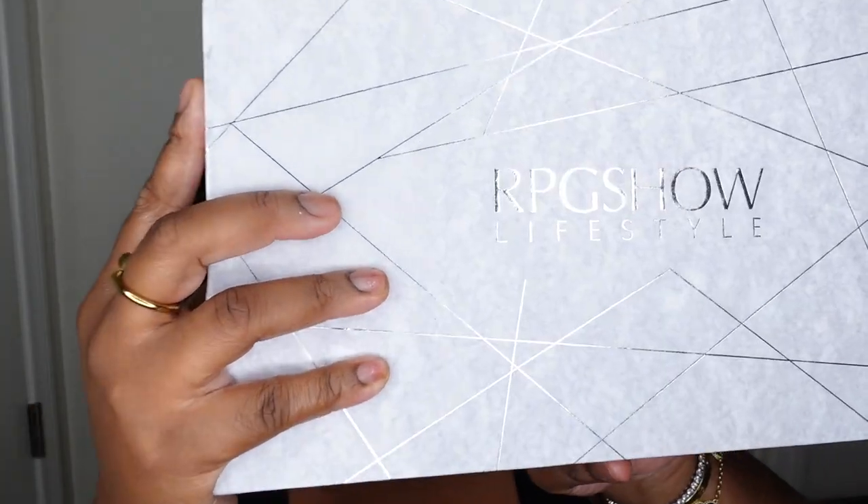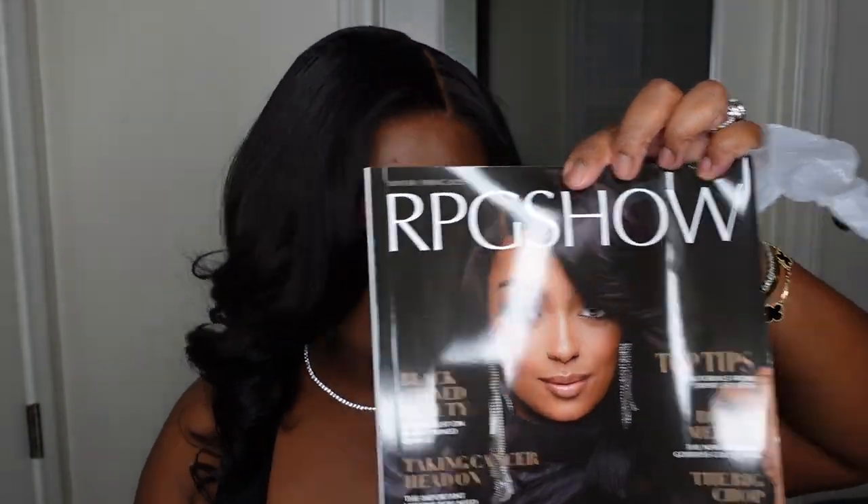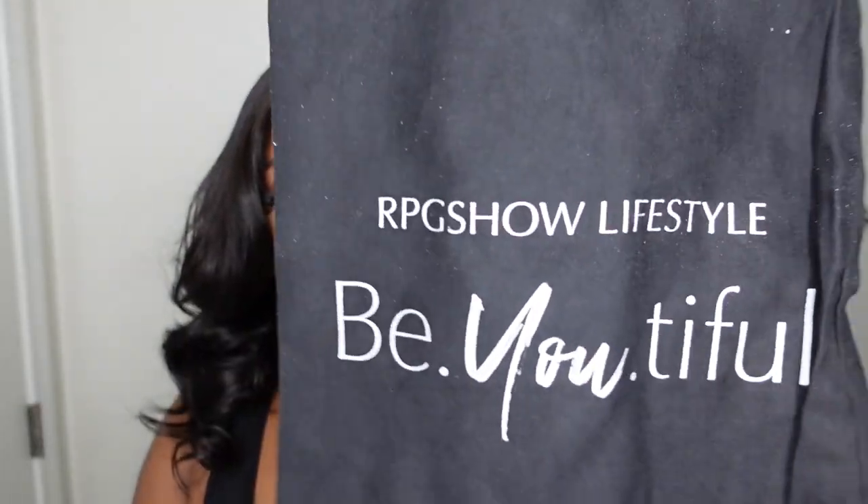This one did come from RPG Show Lifestyle. You guys know I love this company and this is their packaging — love their boxes. This is like your info card, your receipt, your thank you, all of that. Inside, they also gave you some brown wig caps and they are brown like me, so that is perfect. They did also include their RPG Show magazine. And then another info card as well as a really, really good quality, really nice dust bag — it just feels like luxury. And of course it says RPG Show Lifestyle.